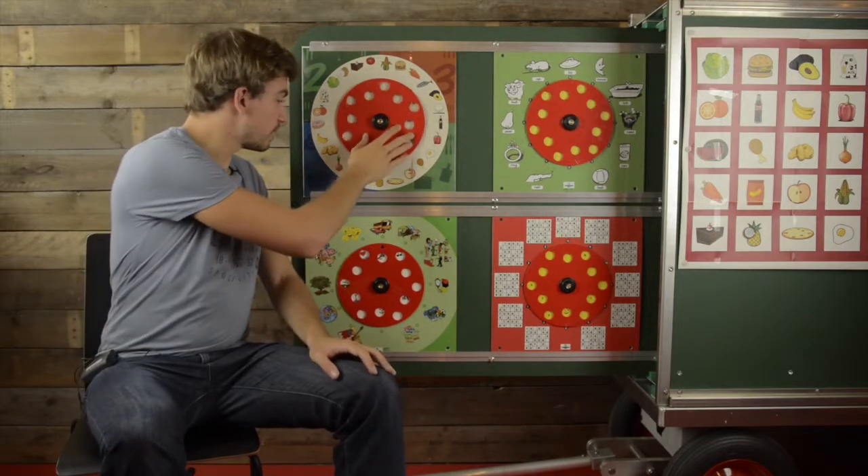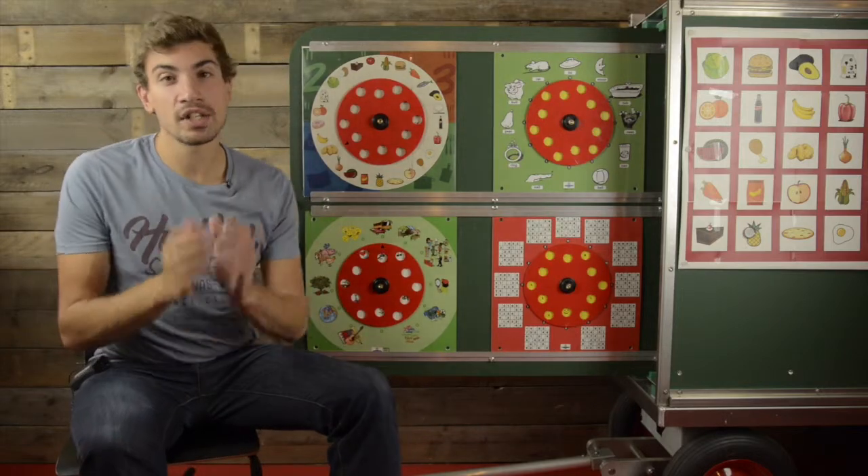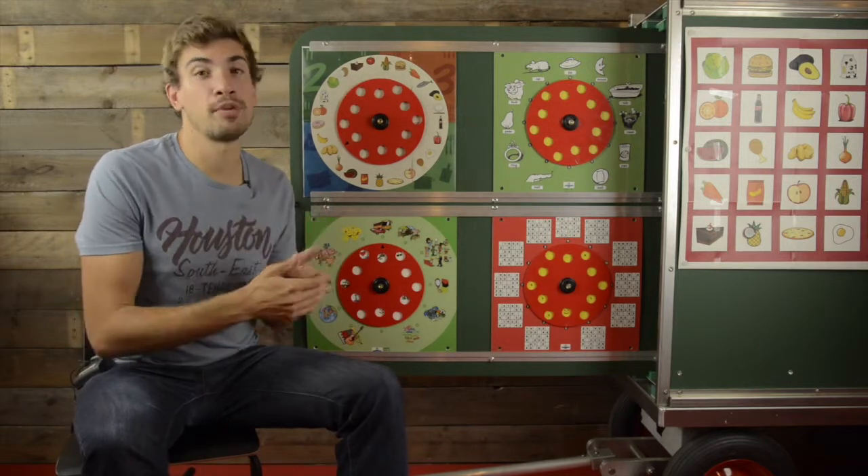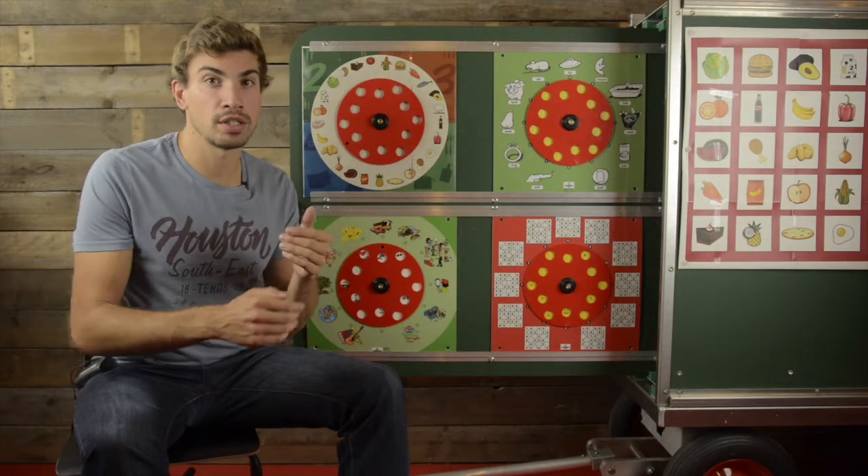And if you land on the blue over here, you can ask the child if he or she knows a specific step-by-step recipe that he or she can prepare with that ingredient. And you can go through it together.